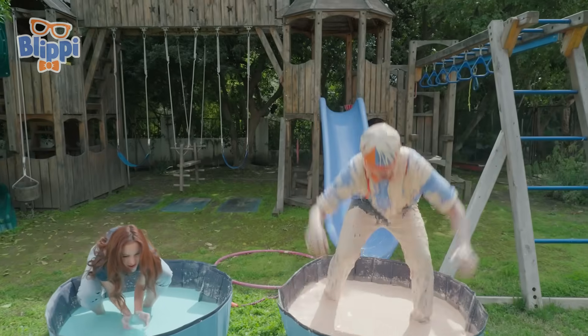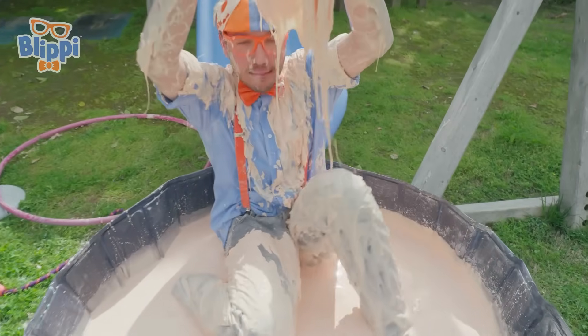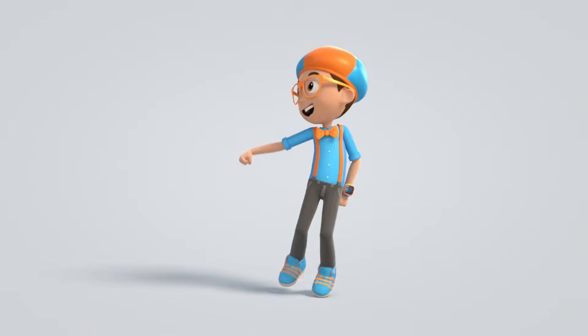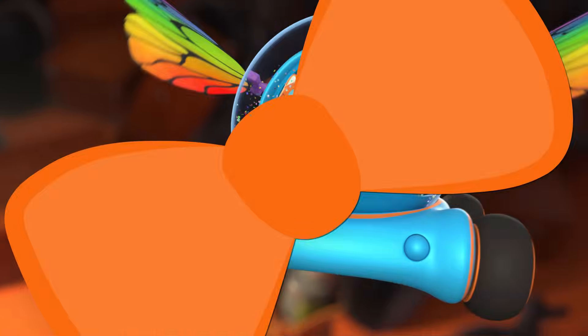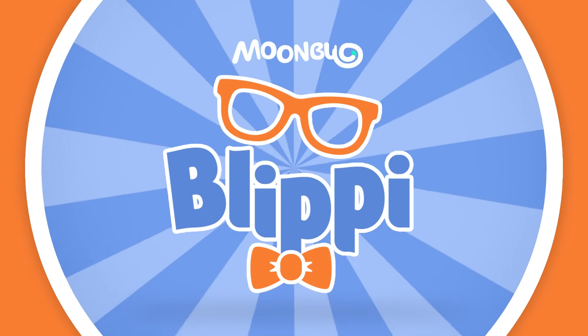So much to learn about. It'll make you want to shout. Blippi!